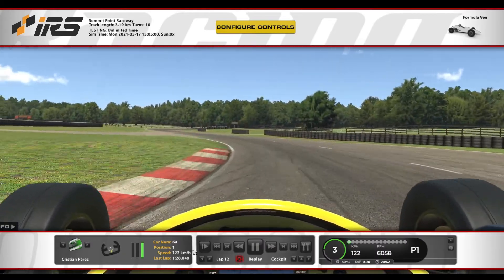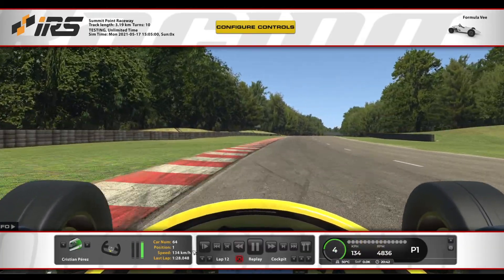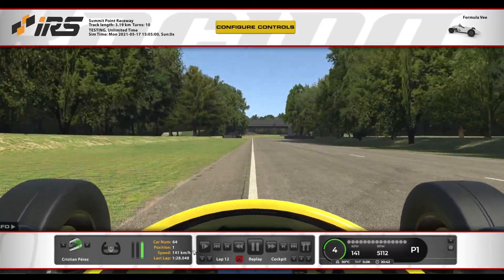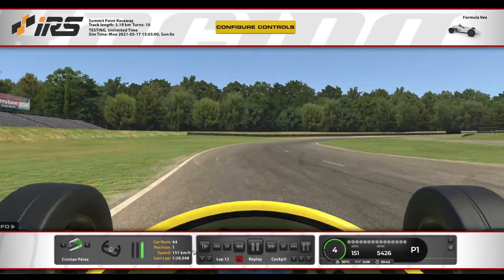Vamos a ir de piano a piano, una vez salimos de aquí vamos a subir a cuarta. Prácticamente hay que frenar en dos curvas en el circuito, por así decirlo, y la última curva también la vamos a tomar a fondo, prácticamente a fondo.